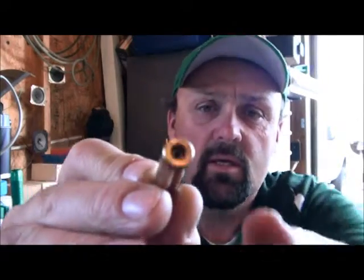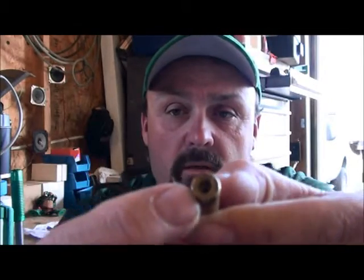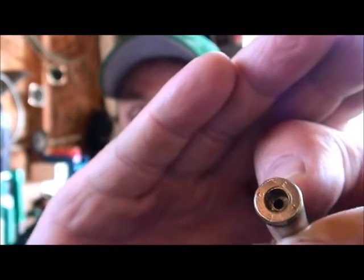For any of you who don't know what swaging is, it's basically removing a crimp on military brass, and I've got one here. We can see that ring around the primer pocket — that's from the crimp when they did the factory crimp on this military brass.